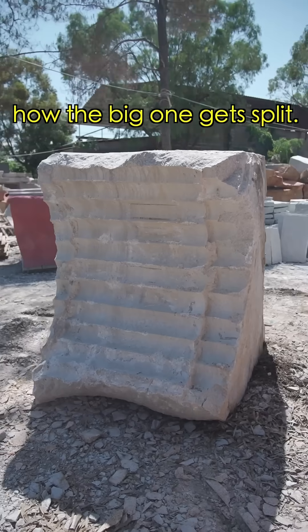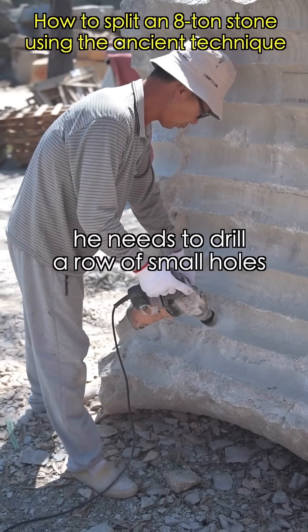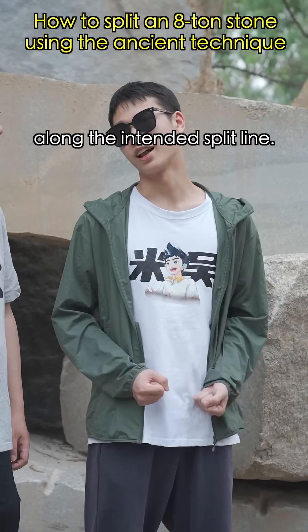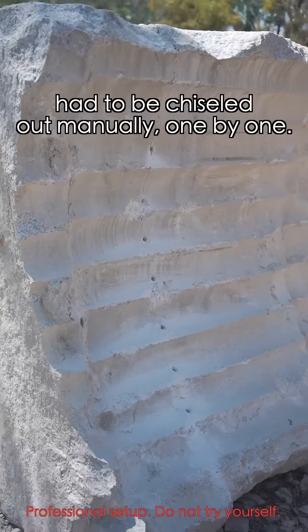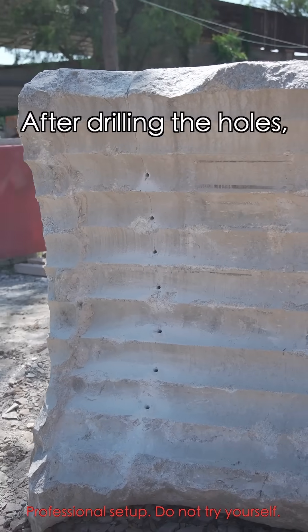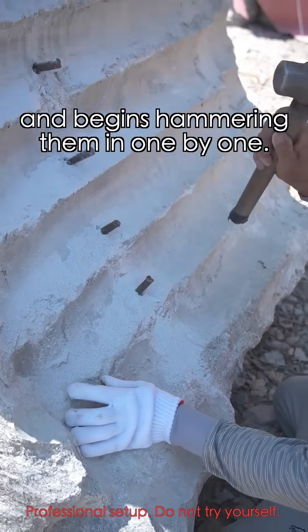But that's not all. Let's see how the big one gets split. This time, he needs to drill a row of small holes along the intended split line. Of course, there were no electric drills in ancient times, and these holes had to be chiseled out manually one by one. After drilling the holes, the master inserts wedges into the holes and begins hammering them in one by one.